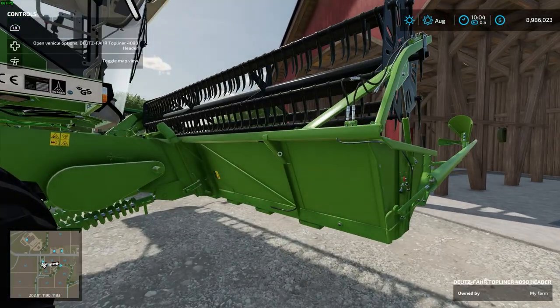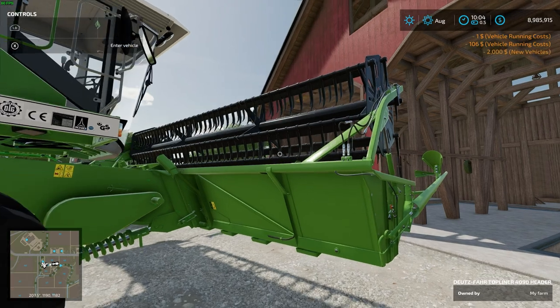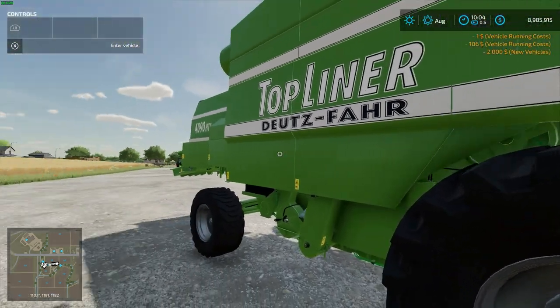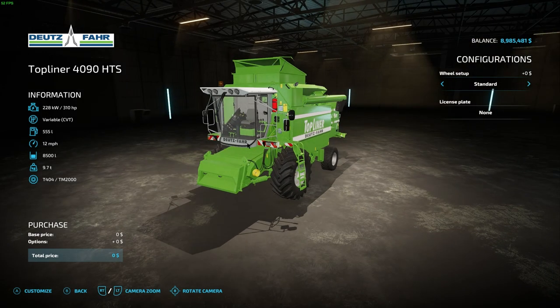You can walk up to anything, even the header. There's the header — you hit repaint or repair and you can repaint it. It doesn't even take it off the harvester, it's all right there. And then the harvester the same way: repair it, repaint it, customize it — not a whole lot of options but you can do it.